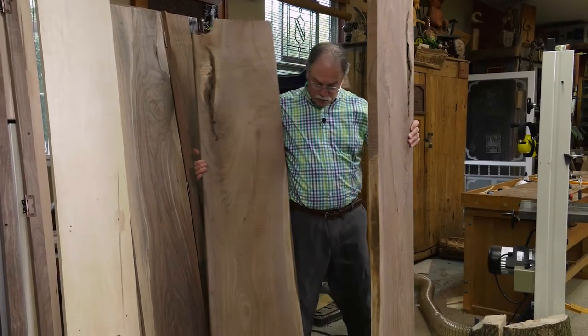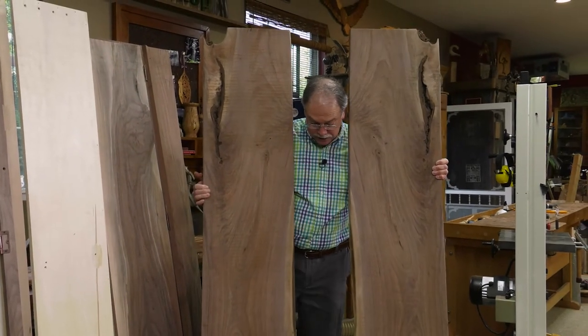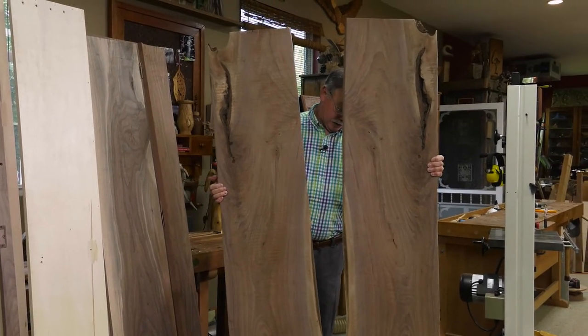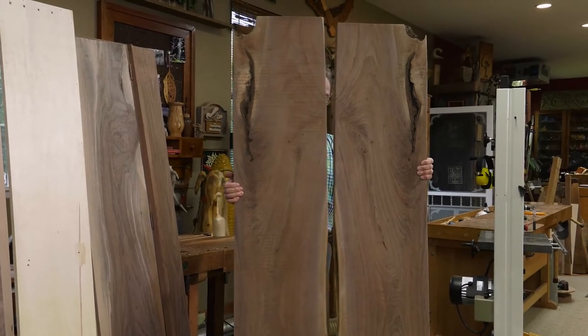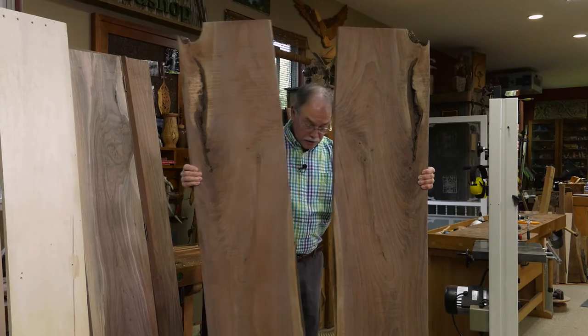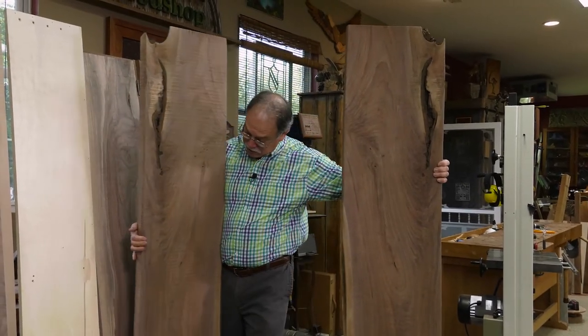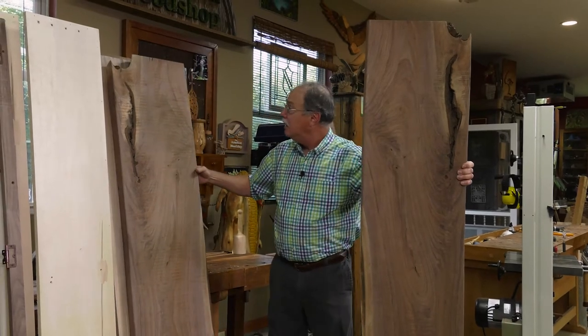I'm going to bring this one over here. Look at these pieces — these are going to be the sides of the cabinet. And of course we're going to have a secret storage place. Isn't that awesome? Let's get to work. We're going to use a track saw to process the case first — tall case work. Let's get busy.